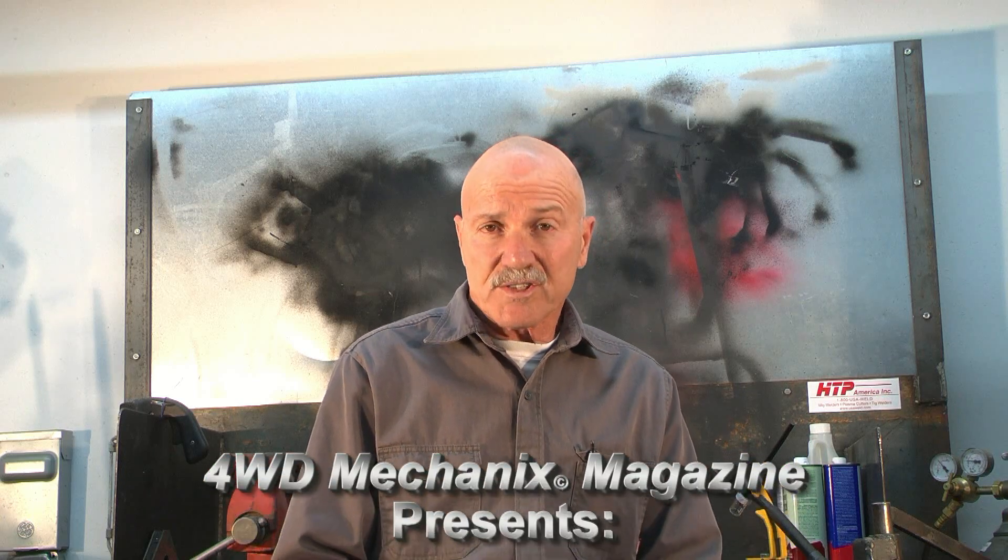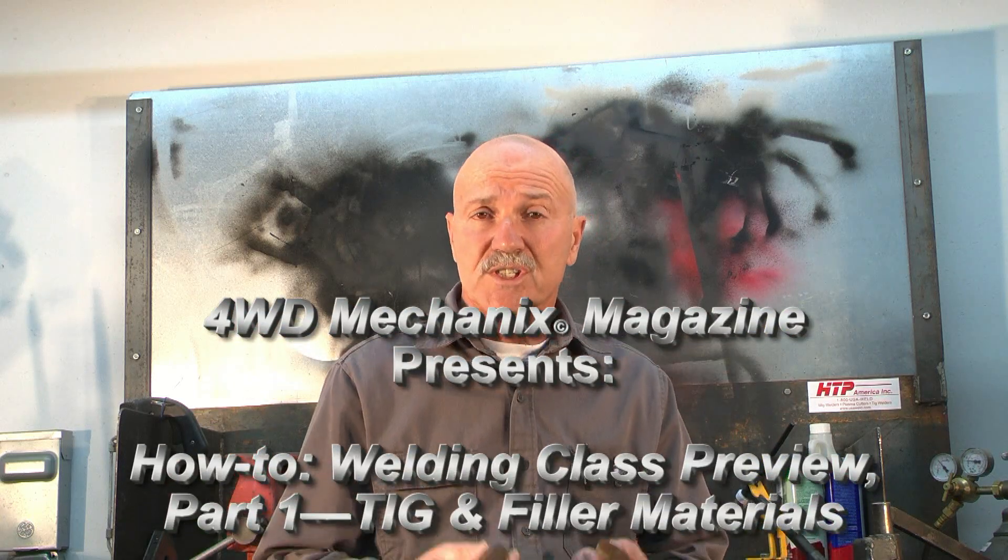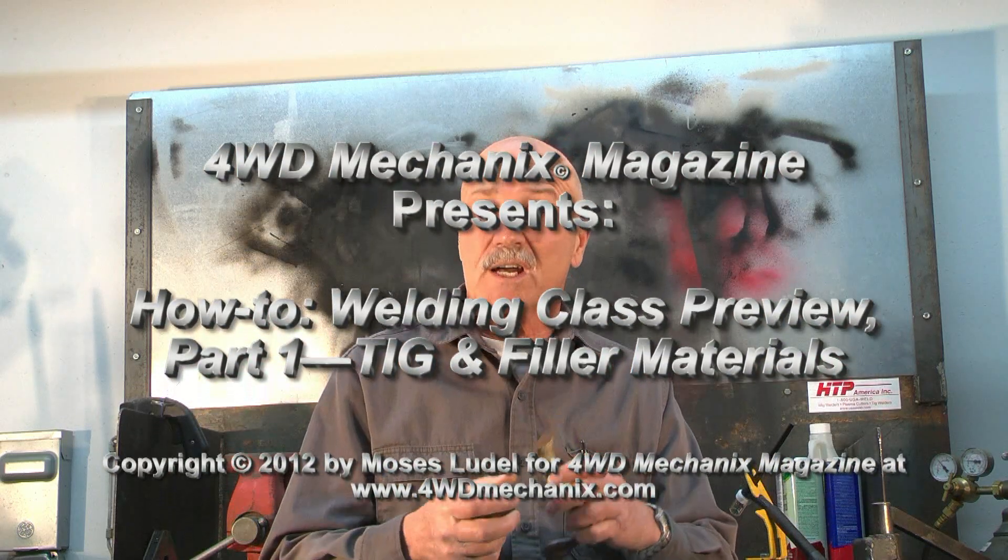I have an interesting welding class project to share. A friend is restoring a 1942 South Bend lathe that originally came from a U.S. Navy ship, and it has a broken handle.